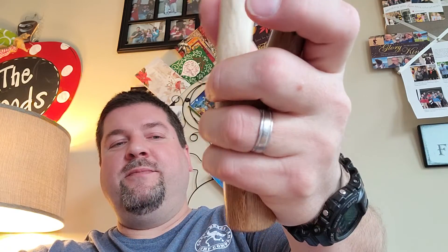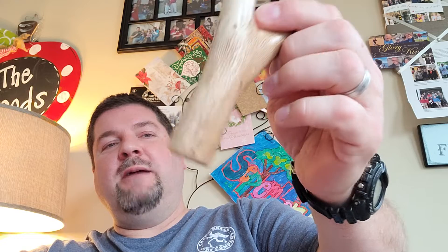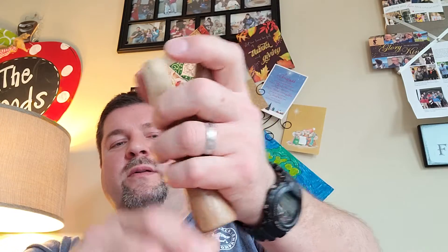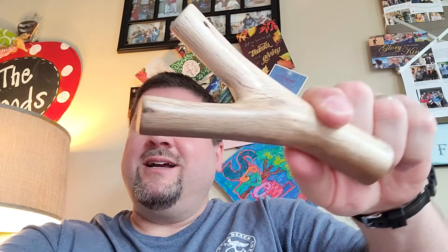It'll shoot very well. I kept it a little shorter than normal to keep it tucked up in the hand so it's not too long and out of the way. Anyway, thought you guys would like it.